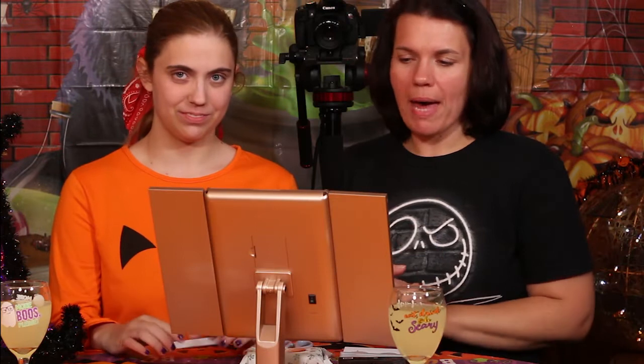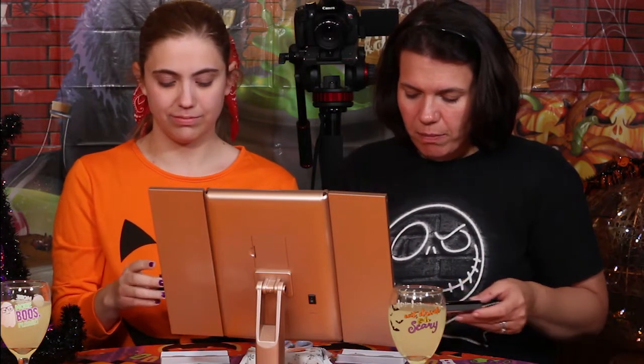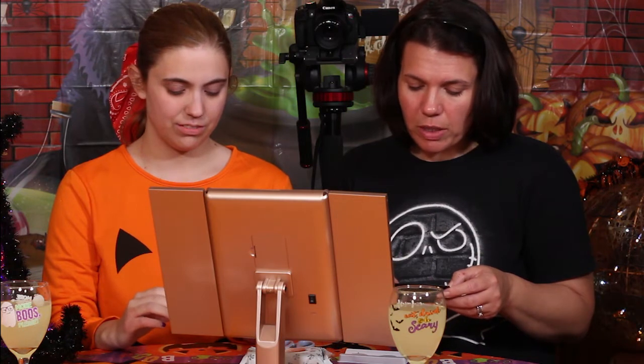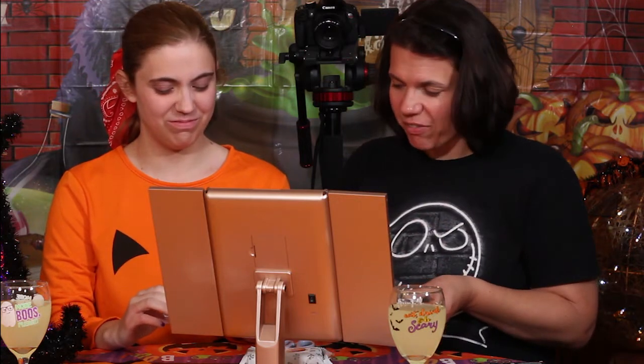We're going to get busy trying on some eyelashes. We're back with the mirror set up and we decided to start with the self-adhesive eyelashes. I'll be doing the sequin pair and Danielle will be doing the extra special sparkly ones. The instructions say to cut them to the size of your eyelid, but we're just going to peel them off and stick them on — apply carefully, get close to your natural lash line, and hold the strip in place for a few seconds until the glue dries clear.